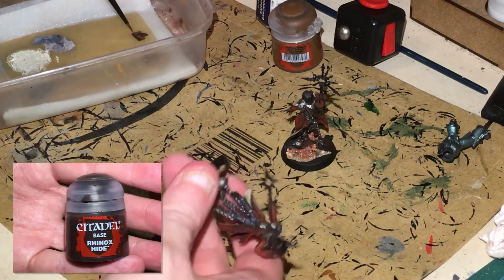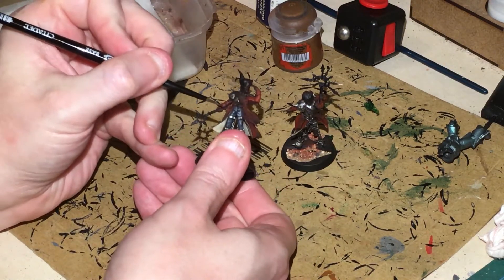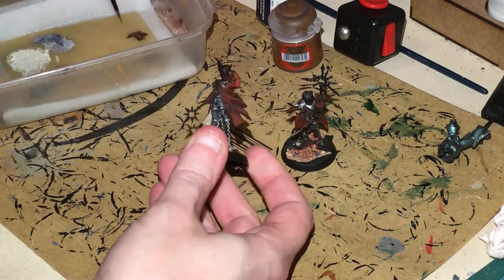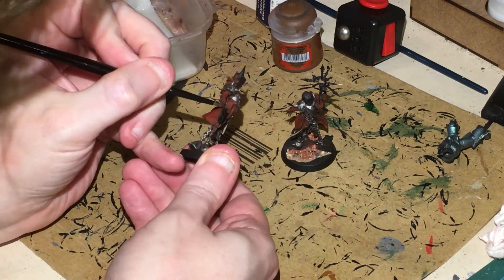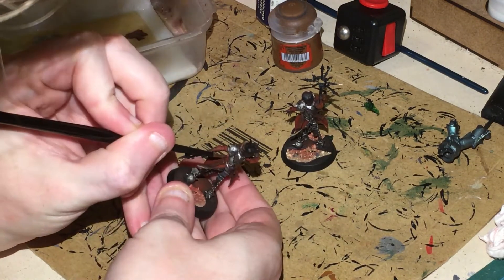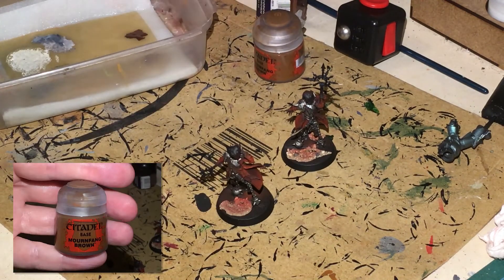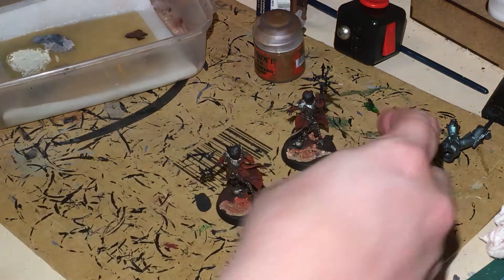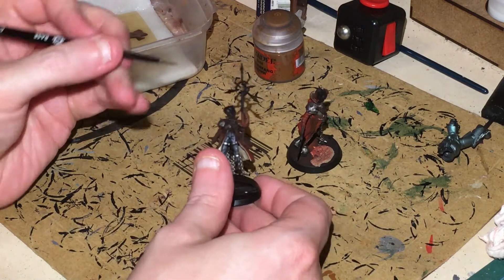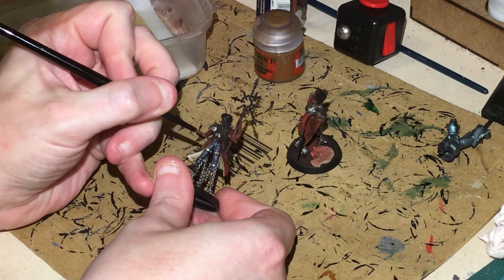Rhinox Hide next — we're just going to put that onto the belts and onto the gun pouch. Once you've done that, hit it with a slight highlight of Mourn Fang Brown. So that's Rhinox Hide as the base with a highlight of Mourn Fang Brown over the top.